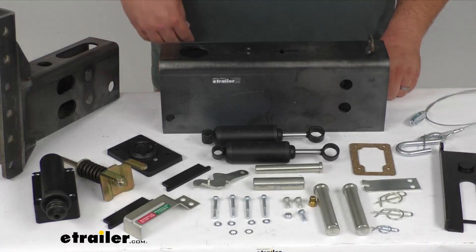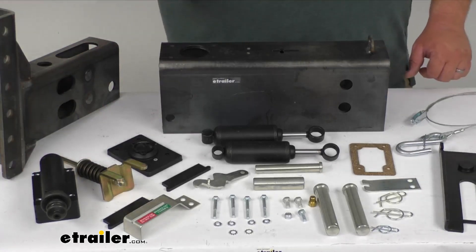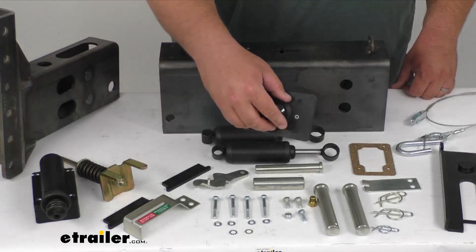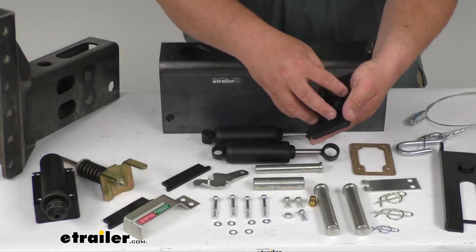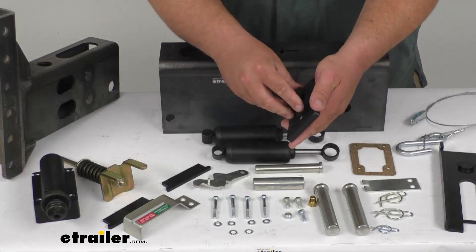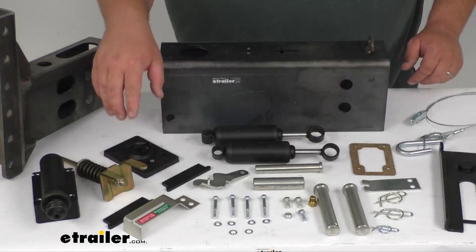The large reservoir inside of that master cylinder is going to give you increased capacity for brake fluid, and the automotive-style diaphragm cap that they're known for makes it super easy to open and close and also gives you a better seal, helping prevent contamination of the fluid since it's nice and sealed.